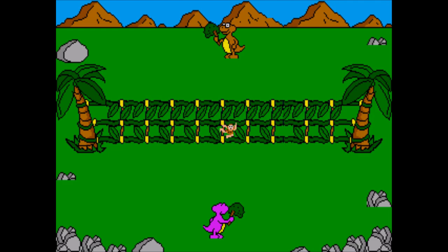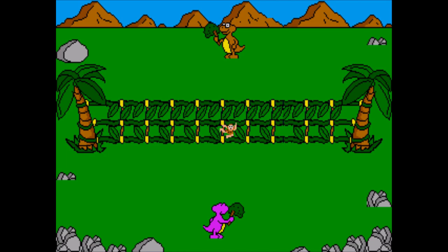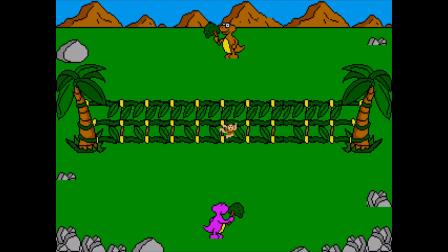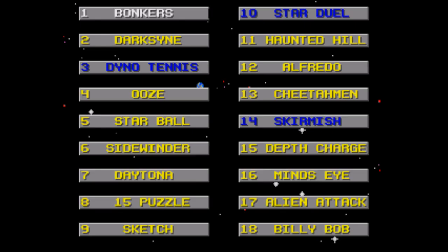Dino Tennis is one of the few scattered two-player games. It's basically just a game of Pong, as you play a dinosaur smacking a caveman back and forth. It's passable, but definitely nothing that will keep you engaged for long, and most of the sprites and backgrounds have a really weird perspective going on — which will be a recurring theme for the collection.